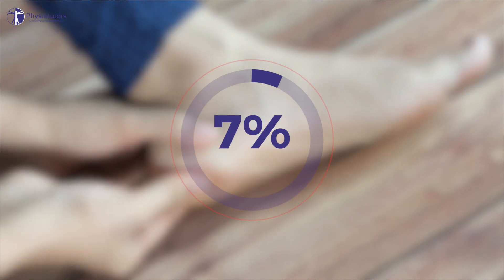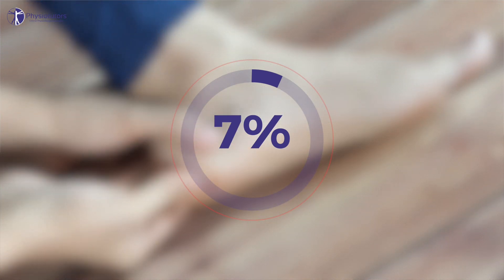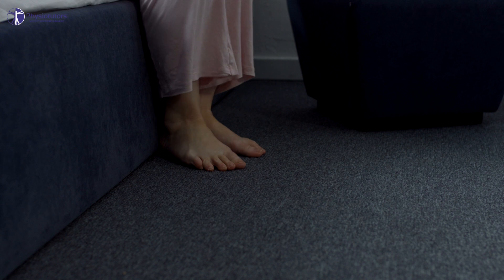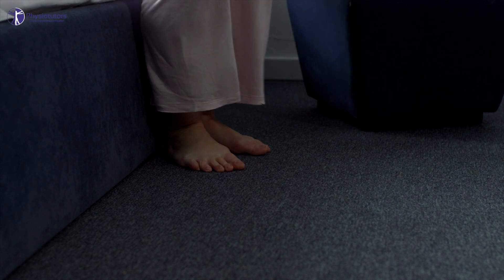Plantar heel pain predominantly affects sedentary, middle-aged and older adults. About four to seven percent of the population suffers from it. It is characterized by pain on the heel with initial steps and pain during weight-bearing tasks, particularly after periods of rest.